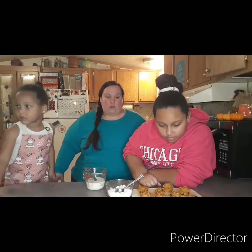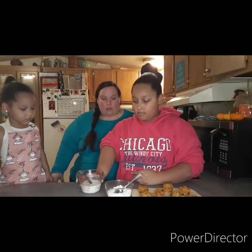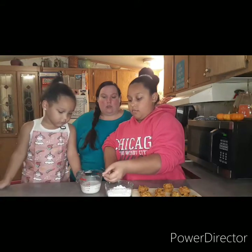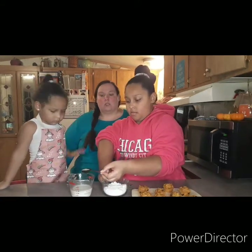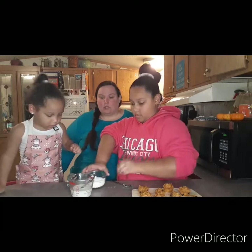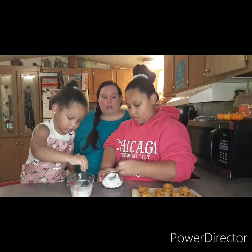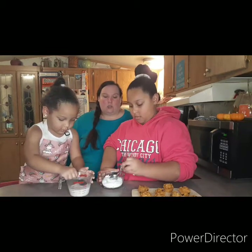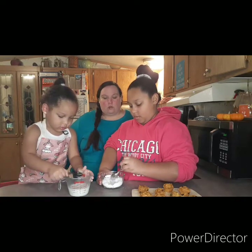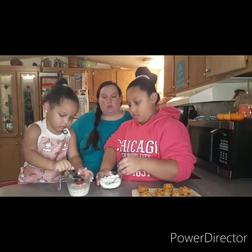We're going to make our icing now. We have half a cup of powdered sugar and we're going to start adding a tablespoon of milk until it's the right thickness. That powdered sugar will soak it up — make sure you stir it real good. It's going to depend on how thick you want it, whether you want a thinner or a thicker icing on them.